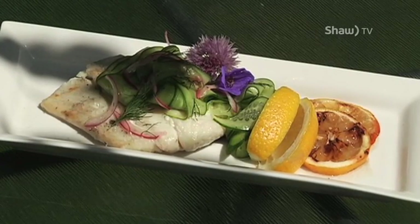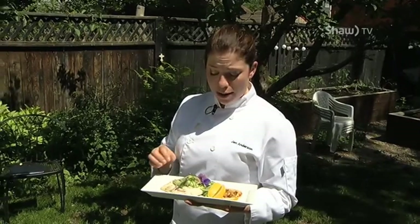Now that my halibut's grilled, I've chosen to finish it with a little bit of a cucumber salad with a light lemon vinaigrette. These should pair nicely for these hot, hot days.